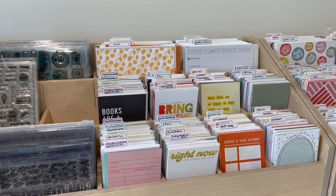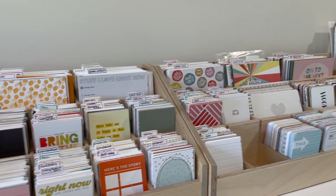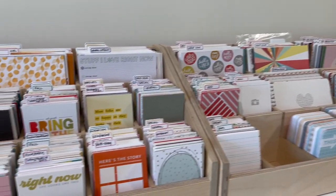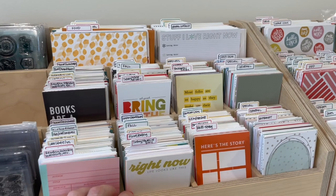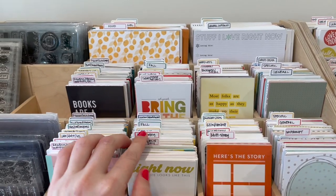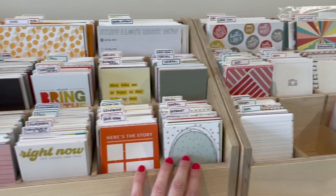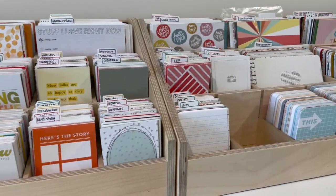Hey guys, welcome back to my craft room. In today's video I'm going to show you my Project Life card organization system. This has been mostly already organized, but I do have a little bit that's in progress that I'm going to show you. I've used these dividers from scrapbook.com to add some different tabs and sort out my cards, and I'm going to go through all of those categories in a moment.